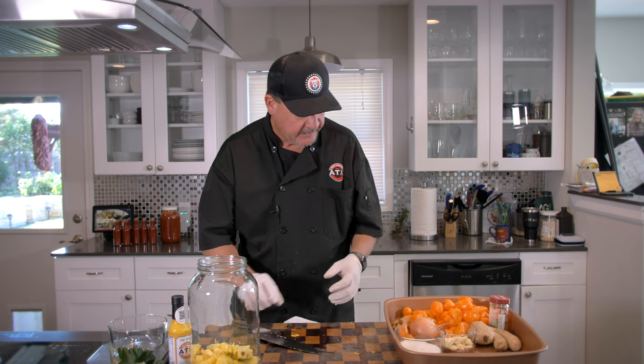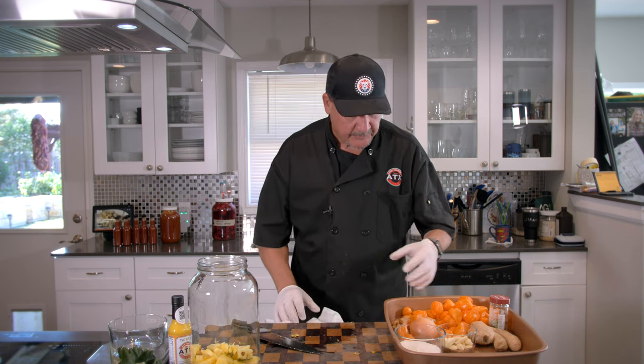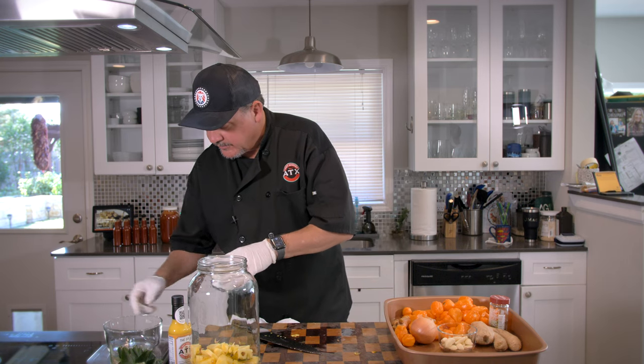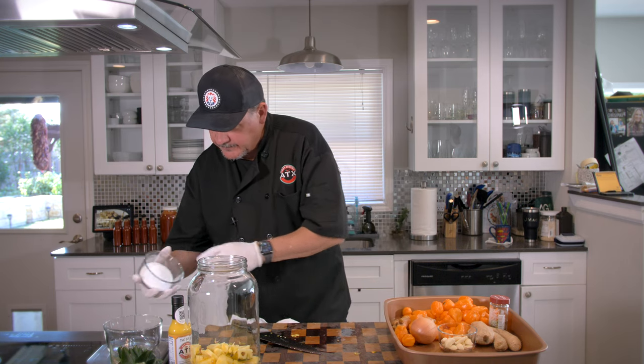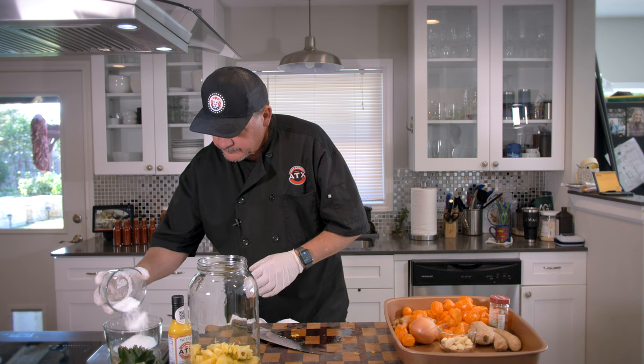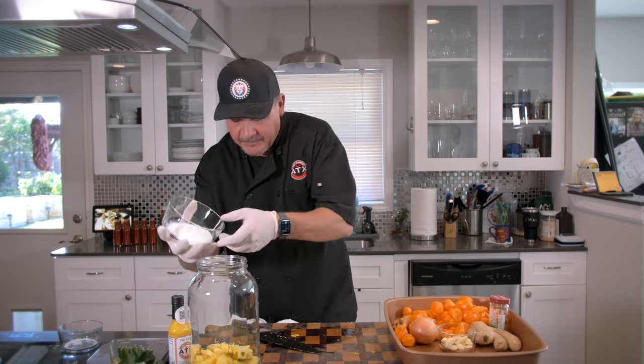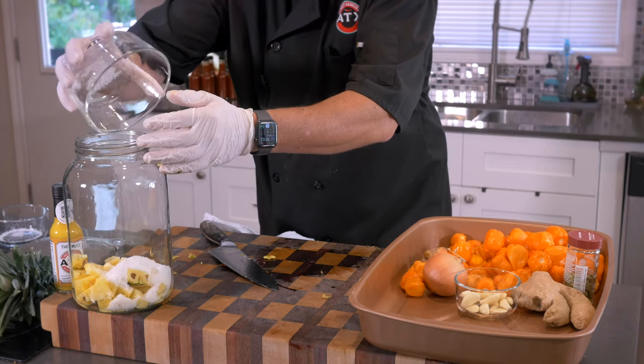Next, we're going to add the coconut — three and a half ounces of coconut. That's actually the perfect amount there. Get that loaded in.